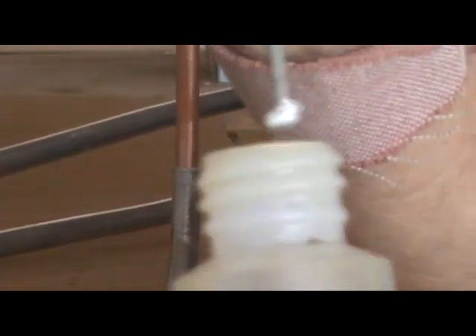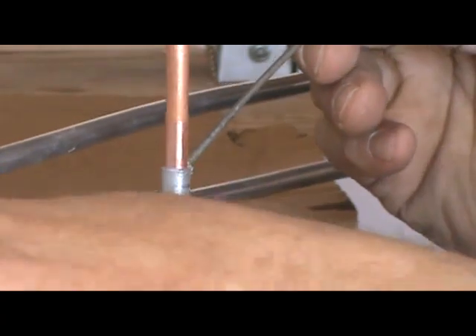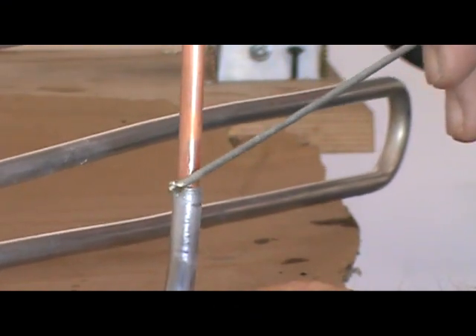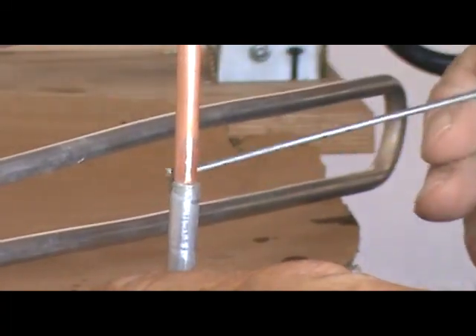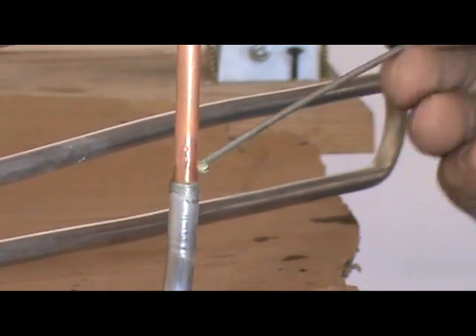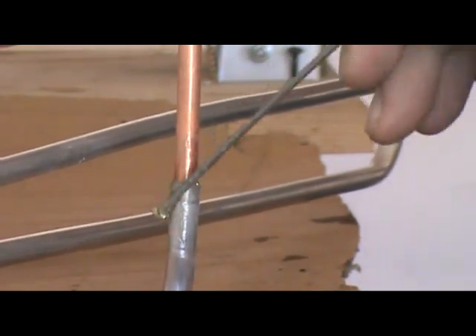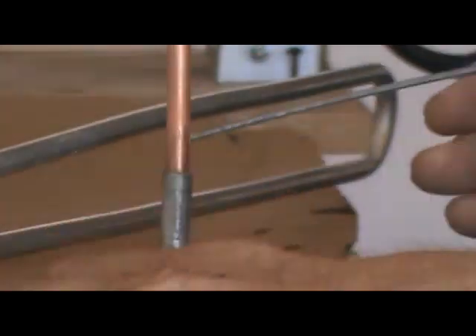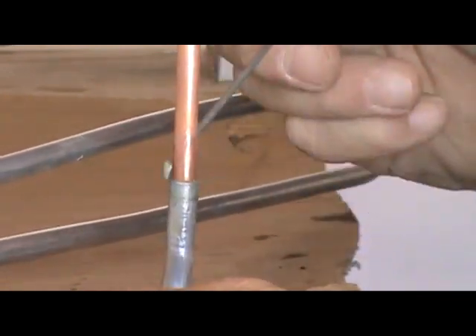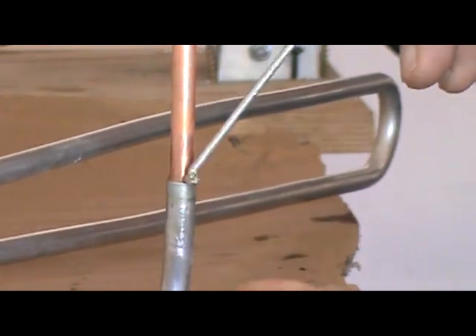I'm going to dip it in the flux and paint it around here, right in the collar. Use it liberally — I want it to go down into that groove between the two tubes, then go up and down all the way around. I want to get it covered above and below, but the bead is going to go right around the collar there.